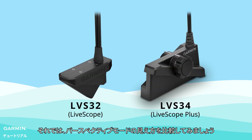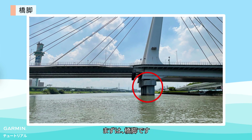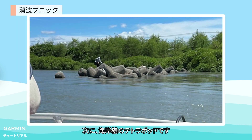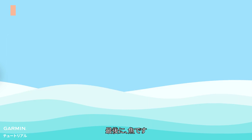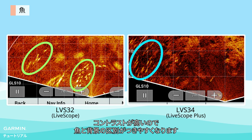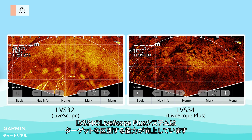Next, let's take a look at some perspective view comparisons. First, bridge piers — you can see the huge difference. The image from LiveScope Plus shows a clearer and less noisy bridge structure. Next, shoreline with Dolos. The image from LVS34 has a better resolution — sharper and showing more details. And lastly, fish. Due to the higher contrast, it is easier to distinguish fish from the background. LiveScope Plus has a better target separation ability.